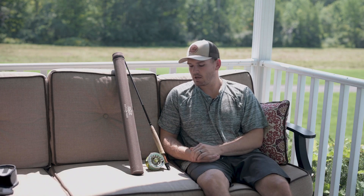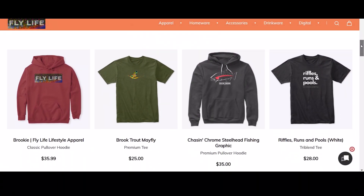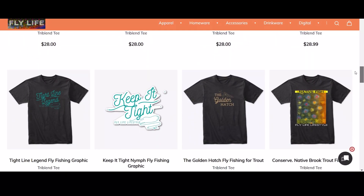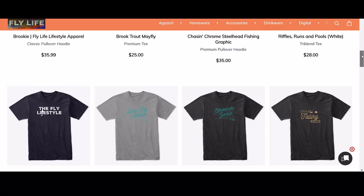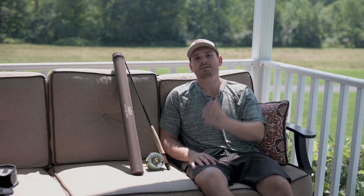Hopefully this video was fun and a good insight on my predator fishing and streamer fishing. If it was, give the video a thumbs up, subscribe to the channel, check out the other videos in the playlist, and check out our merch — we have awesome fly fishing and streamer junkie stuff linked in the description and comments. We'd love your support; it really helps the channel grow and reach more people. Until next time — tight lines!